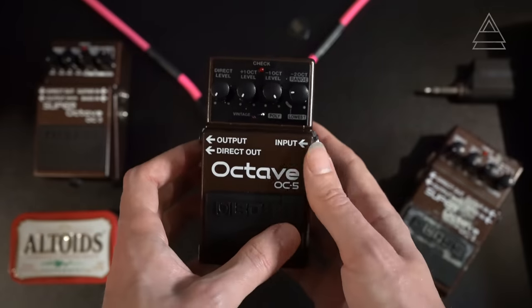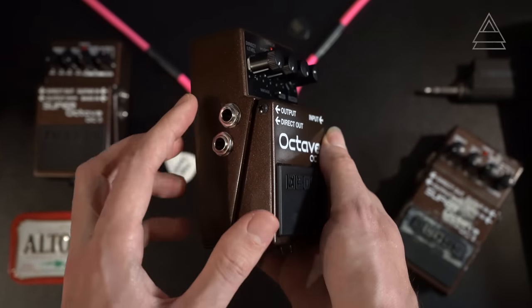Much like the previous version, the OC5 has two outputs. It has a conventional output containing a predetermined blend of octave signal and dry signal, but it also has a dedicated direct output. The direct output acts as a bypass, carrying your raw guitar signal through the pedal. This allows for some really creative routing options — I've been running my octave sound into one channel of a mixer and my dry guitar sound into other pedals and into the mixer or front of house.